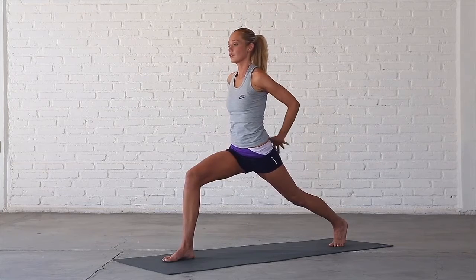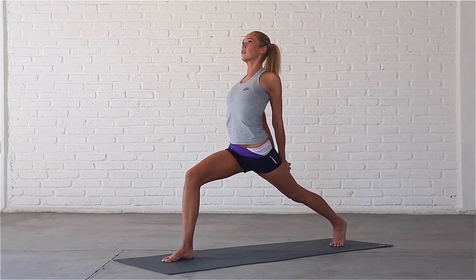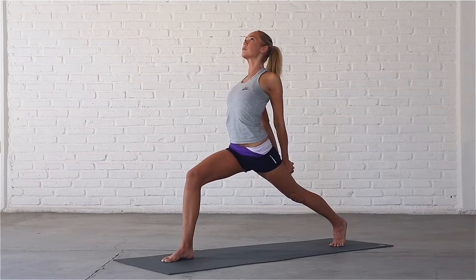Interlace your fingers behind your back, extend your arms and come into a gentle backbend. Drop your head back and look up. Straighten your arms as much as you can and relax any tension in your jaw.